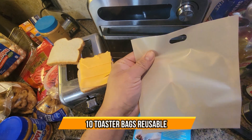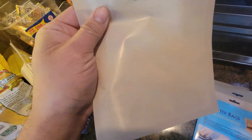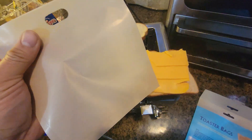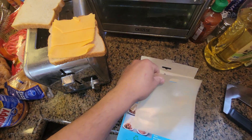These come with a special coating, especially for grilled cheese sandwiches. You could put anything in here — if you don't want to make a mess, this is perfect. We're going to put these grilled cheese right now to the test, so all we got to do is open it up.